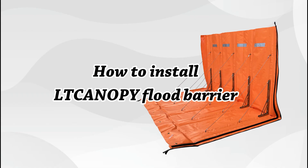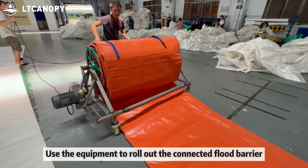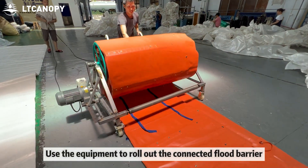How to install the Light Canopy Flood Barrier. Use the equipment to roll out the connected flood barrier.